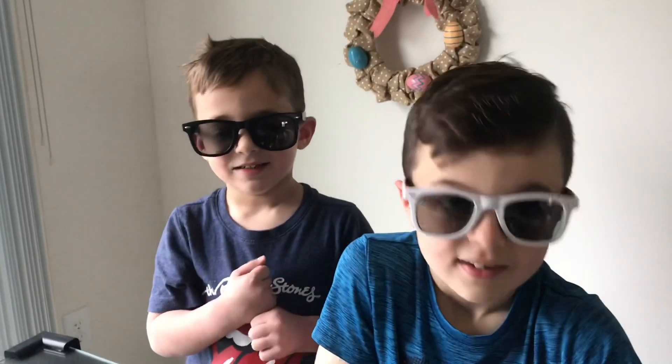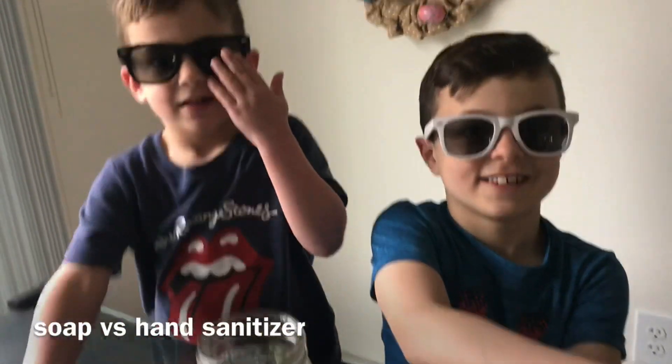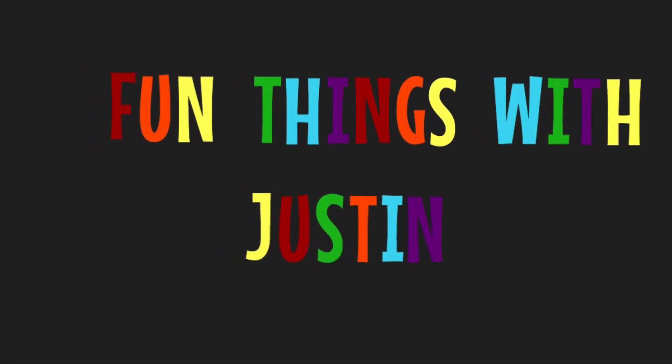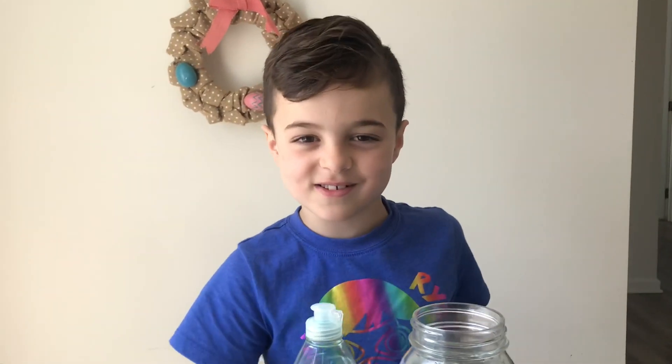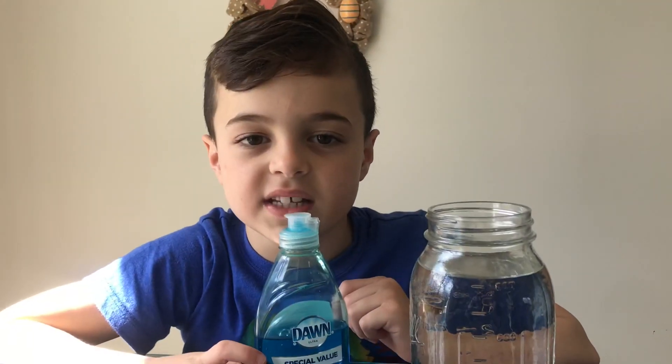We're going to use soap and glitter for tornadoes, and hand sanitizer. Hi guys, are you subscribed to my channel? If not, hit the subscribe button down below for really fun videos. Ask your mom for help with this activity.